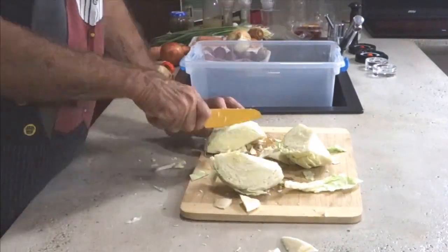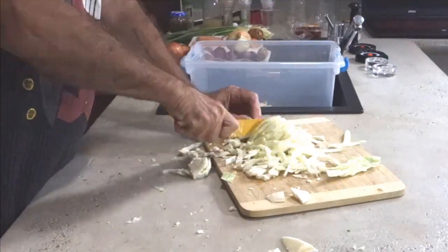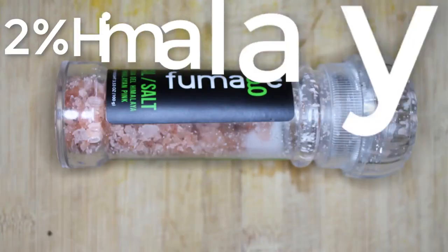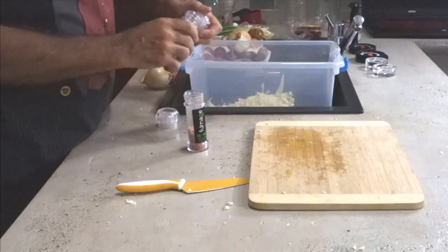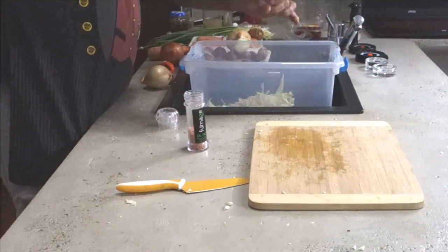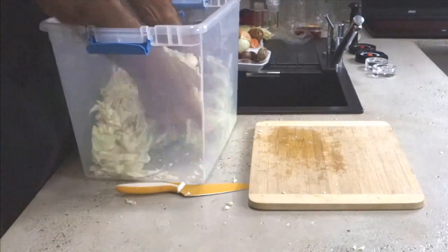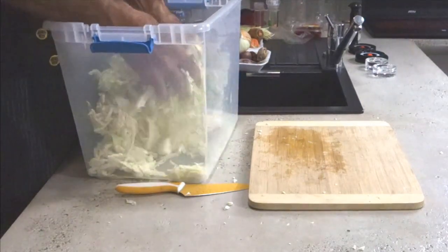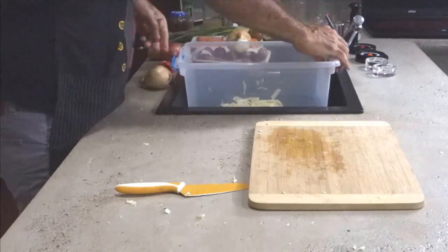Cut the whole cabbage up, then throw it in a big jar or container that you can mix things in — if you use a small bowl, it's going to flow over the side. Add 2% Himalayan salt by weight: if you have a kilogram of cabbage, take 20 grams of salt. It's got to be Himalayan pink salt. Toss it nicely and you'll see the cabbage start sweating, which pulls the flavorful juices out.